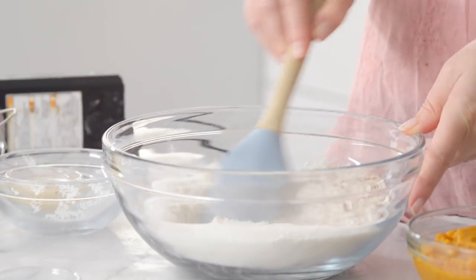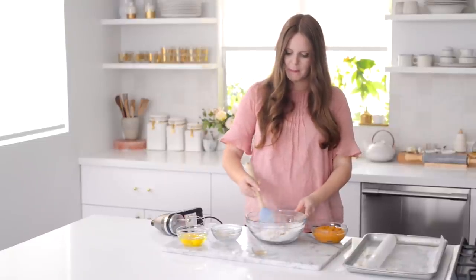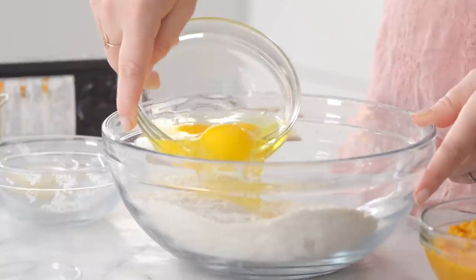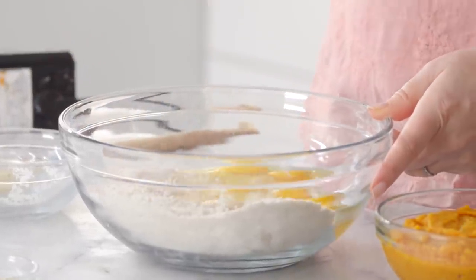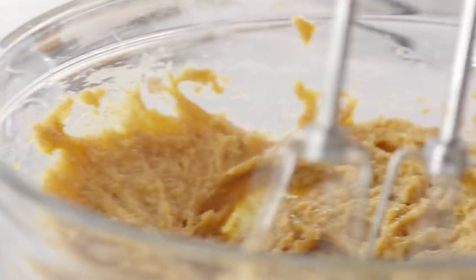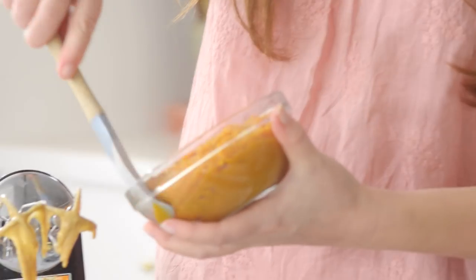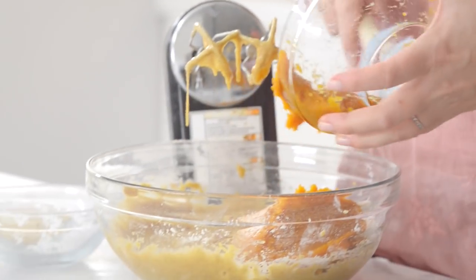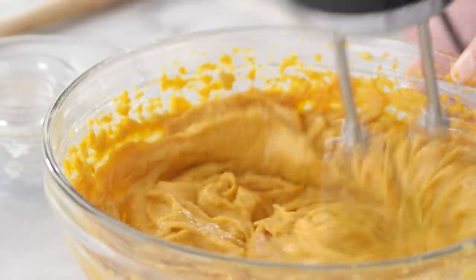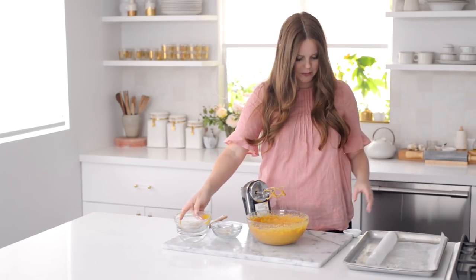I'm going to combine all my dry ingredients first and then the wet, just mixing everything together so there are no lumps and no pockets of spices or baking soda. Next I'm adding the eggs and starting to blend it together, then I'll add in the pumpkin puree and the apple cider vinegar right on top. This looks great — it has a really nice thick texture.